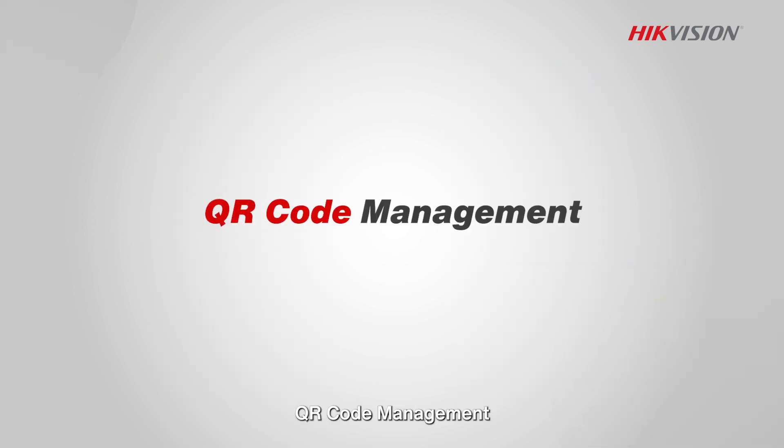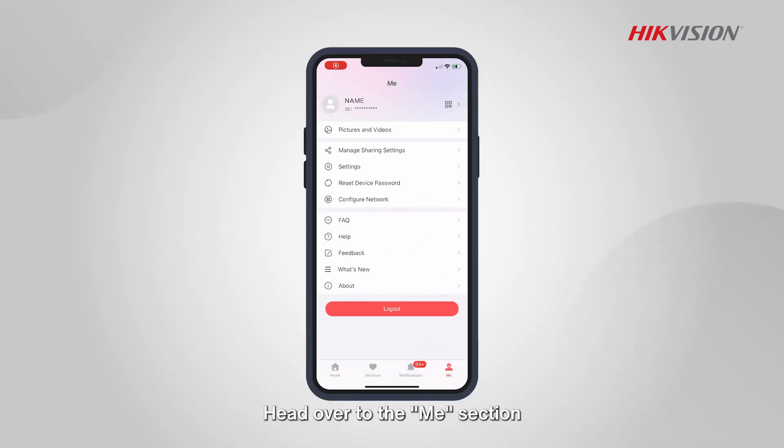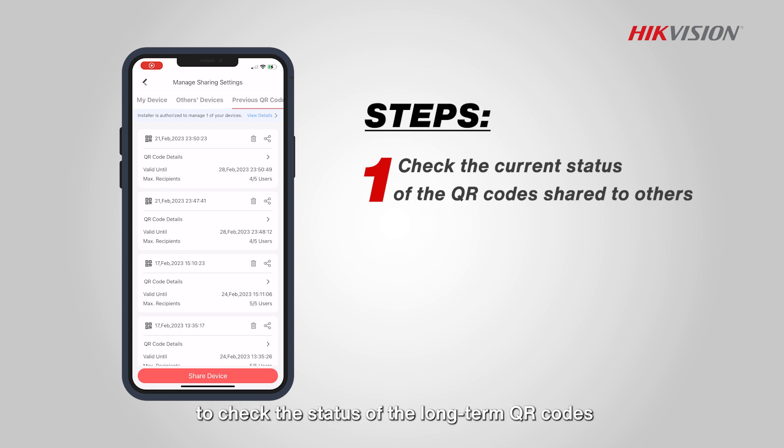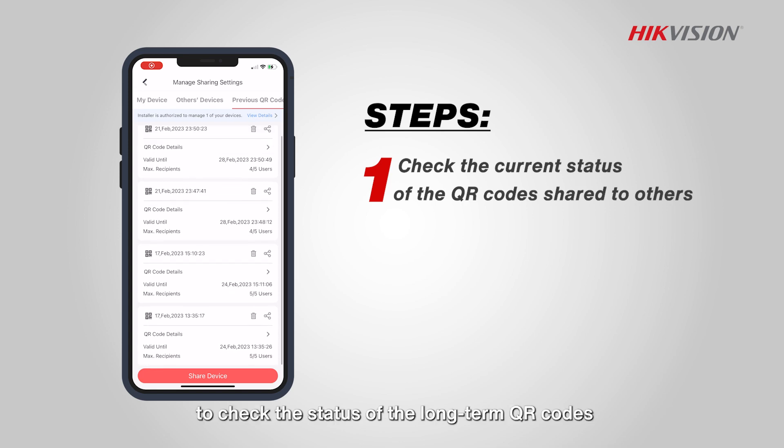QR code management. Head over to the Me section, then Manage Sharing Settings. Tap on Previous QR Code to check the status of the long-term QR codes that you have shared.